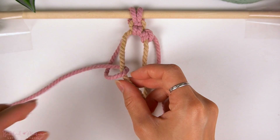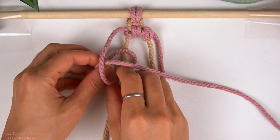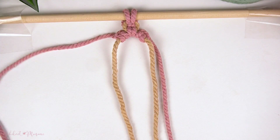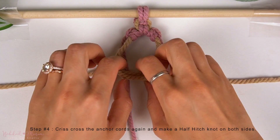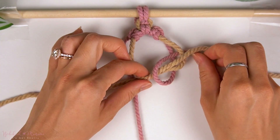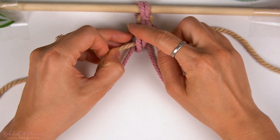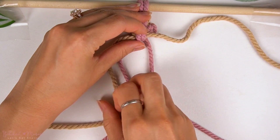Now if you need to slow this video down, you can toggle the playback speed on the bottom right-hand corner of the video. Now once the vertical Lark's Head Knots are complete on both sides, criss-cross the shorter anchor cords on top of each other again, and then using the long cords at the back, make another half hitch knot on both sides. Pull on the anchor cords and the working cords to tighten this knot. The first Aztec Sun Bar Knot is now complete.